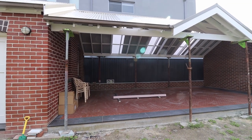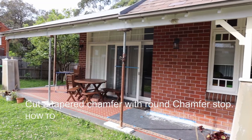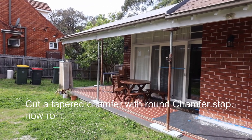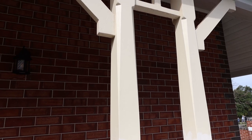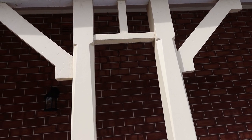Hey guys, welcome back to the channel. Hope everyone's keeping well and safe. On this week's episode I thought I'd share how I cut these tapered chamfers with the rounded chamfer stops, just to match the existing posts on this house that we got here. So without further ado, let's get into it.